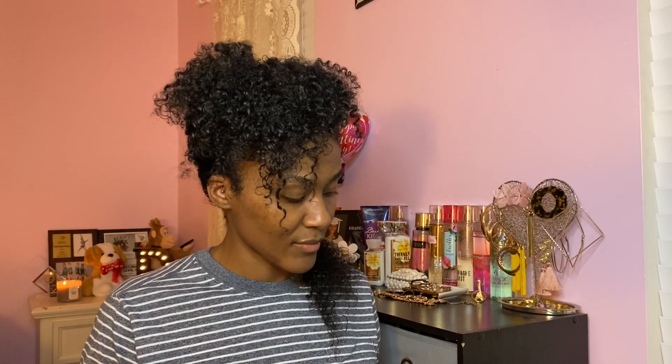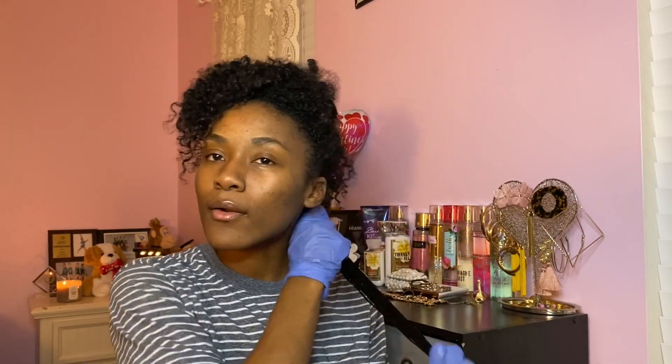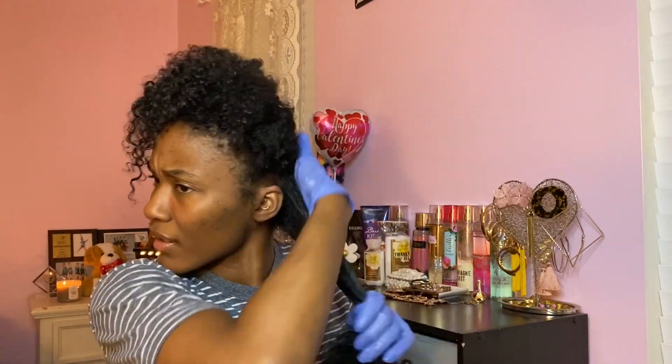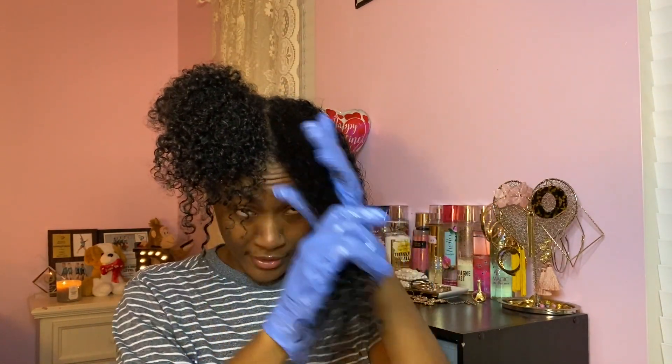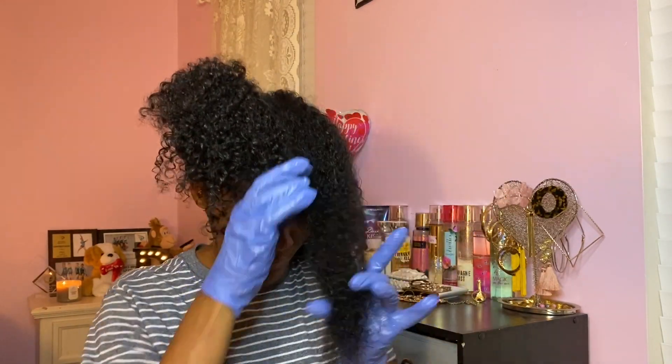You can even see my curls underneath are just so loose — they were not always this loose. The consistency is literally water, so please be careful. I feel like this would be better if they had it in a spray bottle so you could just spray it on. Moving on to the next section — I'm just going to repeat this whole process throughout my hair. It's definitely sticking — my hair is sticking to the back of my neck. This is my problem area, so I'm really going to focus on making sure it's very detangled so the product can get evenly distributed.